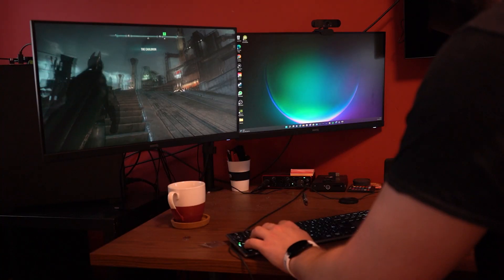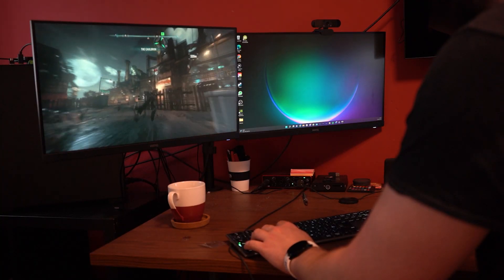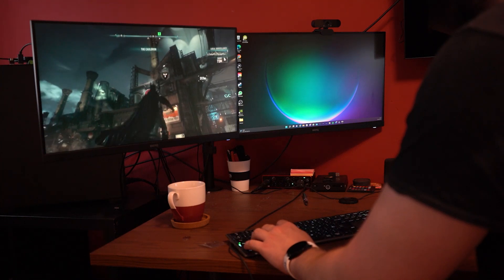But one thing that I know a lot of us console players really struggle with is mouse and keyboard. I cannot take to it — it feels incredibly unnatural to me as a born and bred console player. A controller in the hand just feels far more natural, and that's why I decided to make this video today.